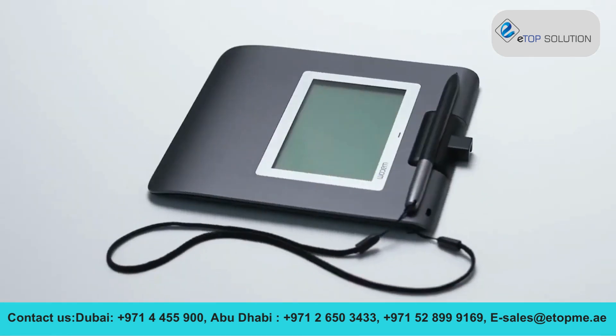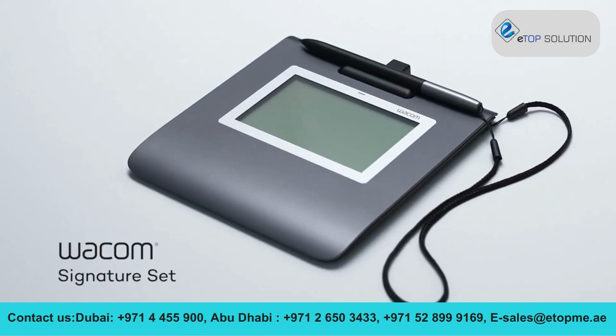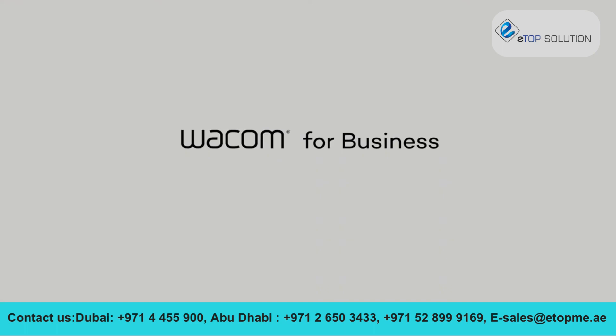Thank you for choosing the Wacom signature set — the easiest, fastest way to add electronic signatures to your documents. Wacom for business: more human, more digital.